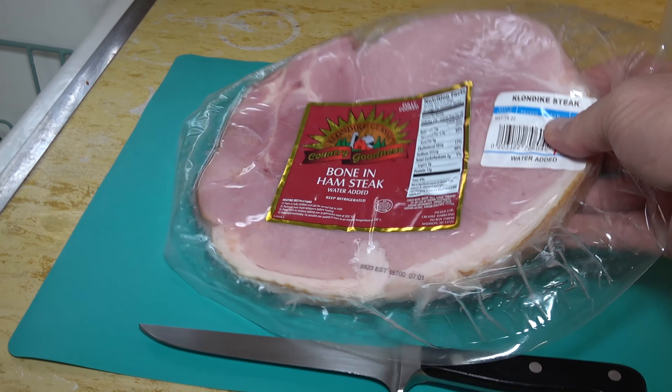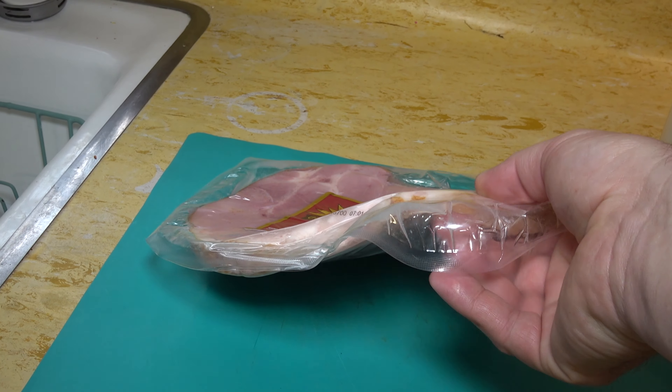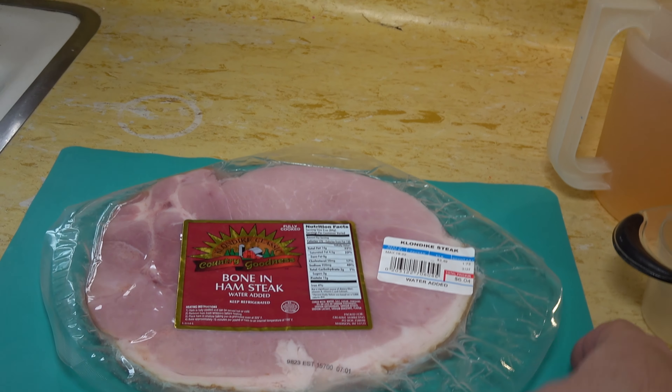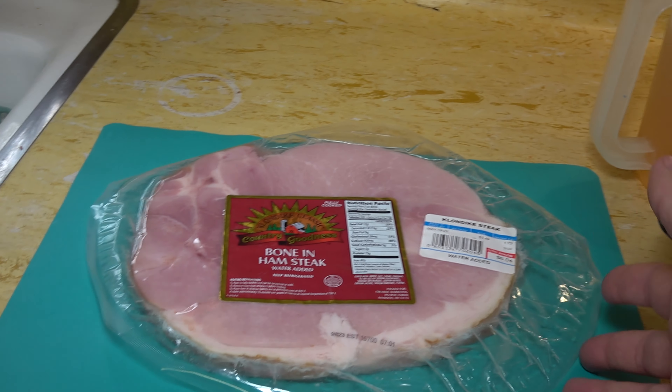Okay, so yes, this is a ham steak. It is not a full ham — it is just about a half inch off of a ham. This weighs roughly one and three quarter pounds. Really nice cut of meat. And being that it's just me and the girls eating, Jen's not eating with us, so I don't have to worry about the sodium in the ham. This can be converted to a diabetic recipe — I'll show you why in a minute — but it is not a low sodium recipe. Ham has a lot of salt.